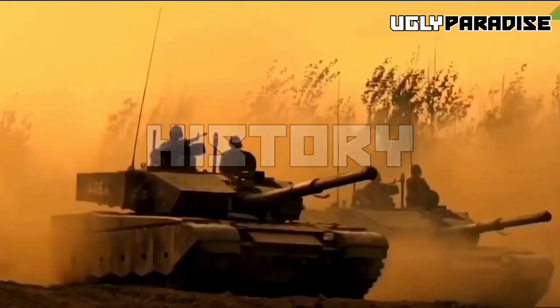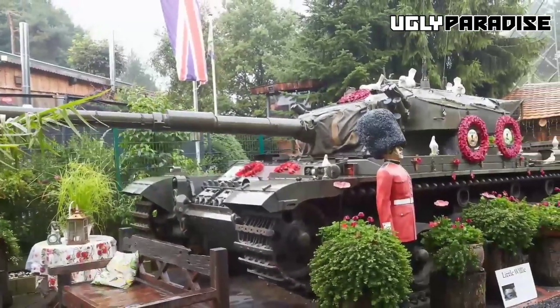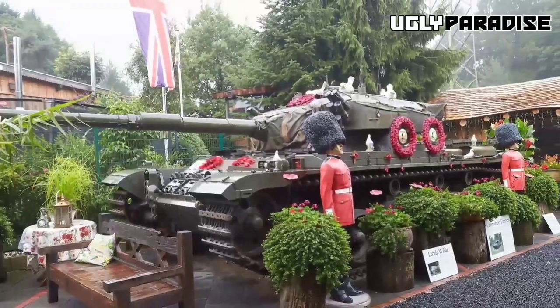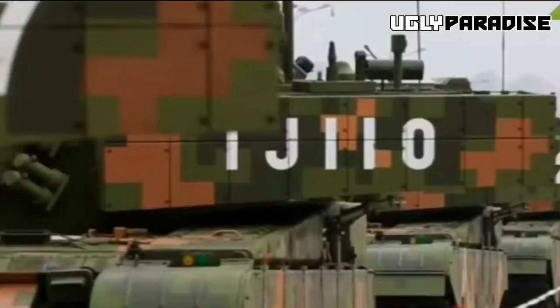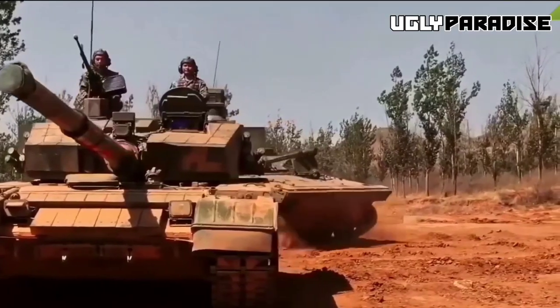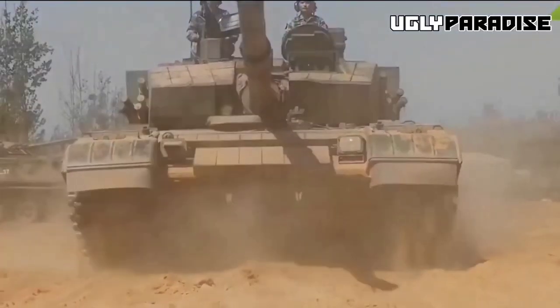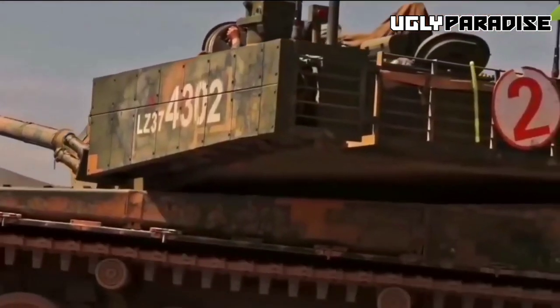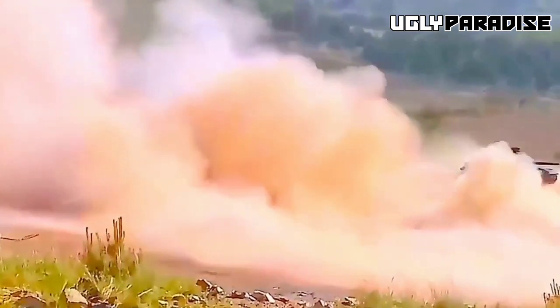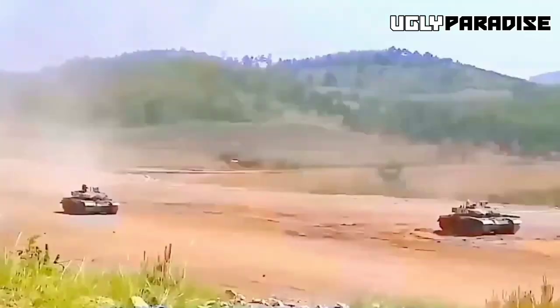The Type 99 is a third-generation main battle tank. Development started in 1989. In the early 1990s, China produced one of its generation prototypes, the Type 90-2, designed by studying the Type 70-2 tank. The Type 90-2 had a center driver position, a 125mm smoothbore cannon with an auto-loader, and modular composite armor. Although the Type 90-2 series was remarkable, it did not enter People's Liberation Army service, but saw great success as an export tank and was built under license in Pakistan.